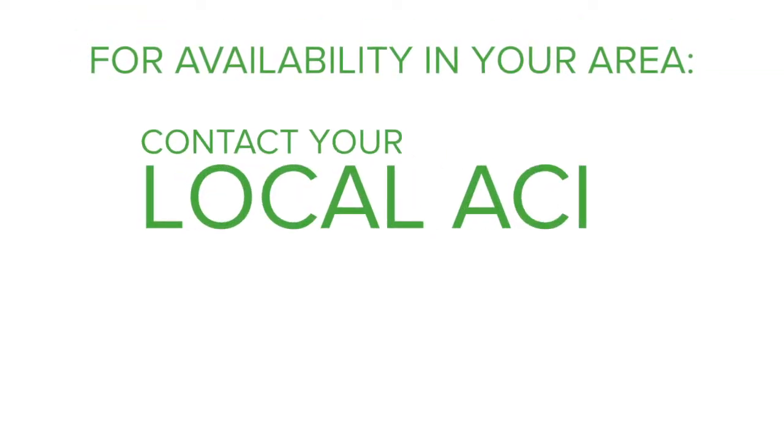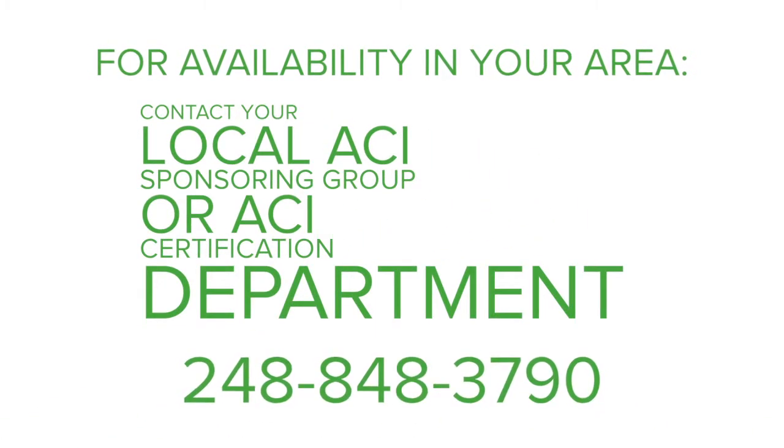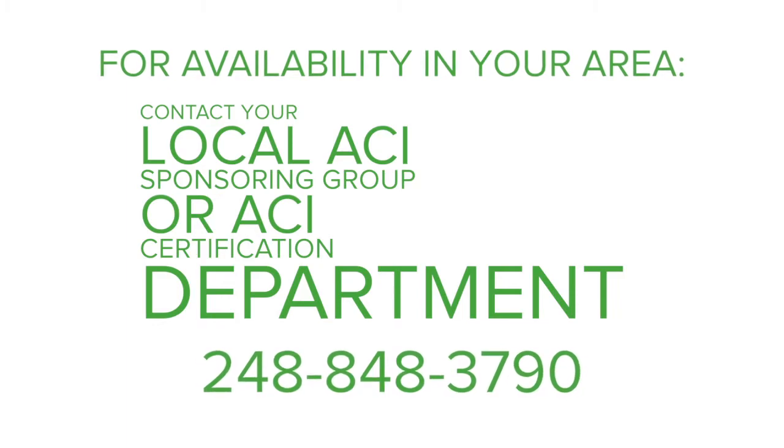For availability of this program in your area, contact your local ACI sponsoring group or ACI certification department at 248-848-3790.